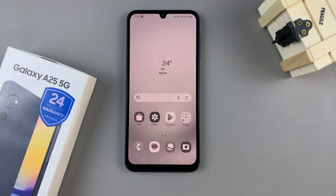In today's video, I'll be showing you how to fix the screen color on the Samsung Galaxy A25 5G.